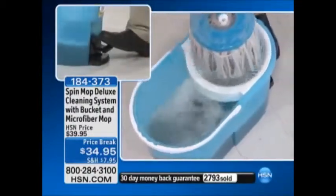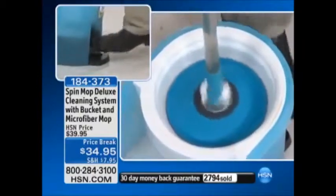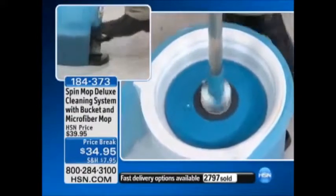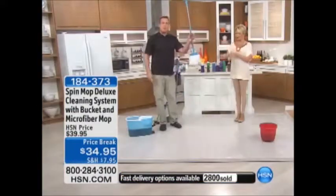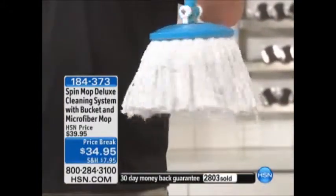You then take the mop out and place it on the other side — this is your dryer side. One side to wash it, one side to dry it — just like a salad spinner. And the faster you go, the drier the mop's going to get. Look at that — I don't know if you remember how dirty that mop was. Check it out: look how clean it is. And now you're going back to the floor with a clean mop.